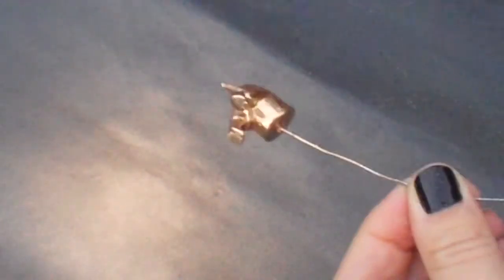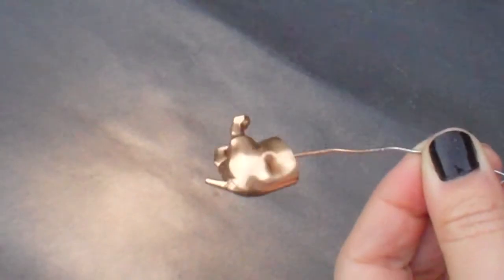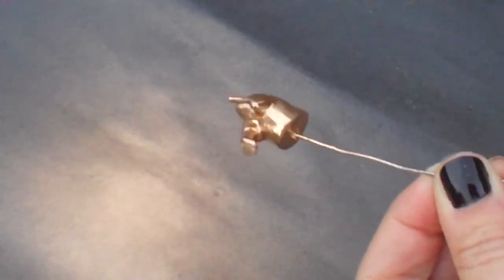There we go — a little rotisserie action to see all the sides. It's very gold. Look how purple my hands are. It was very cold outside on this day. And I still got my nail polish ruined. Oh well.